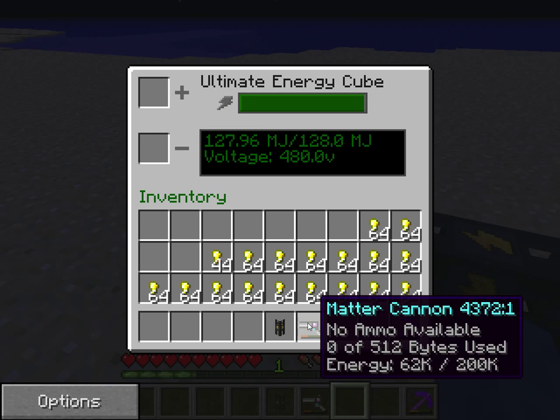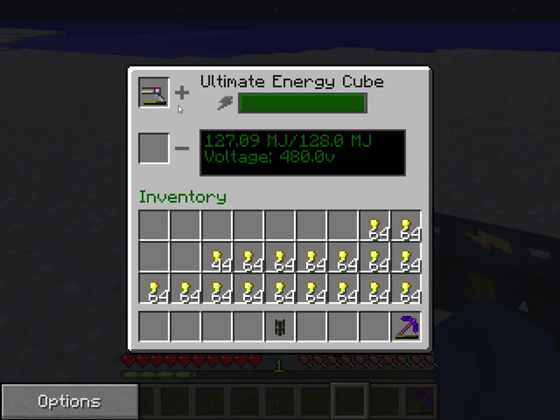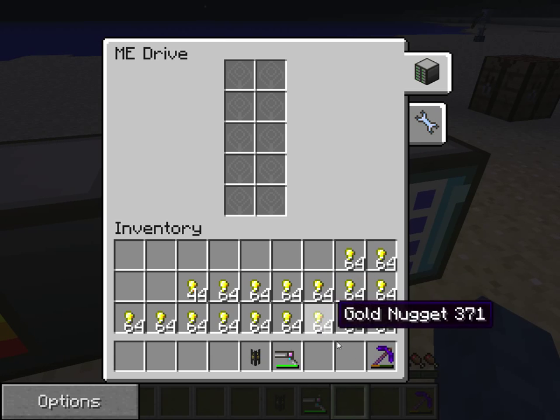You then want to charge your Matter Cannon by putting it up here and it will start to charge. Once it has charged to a decent amount, put it back here and then put it in the ME drive.